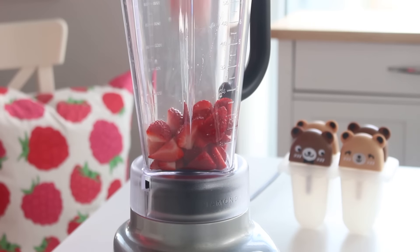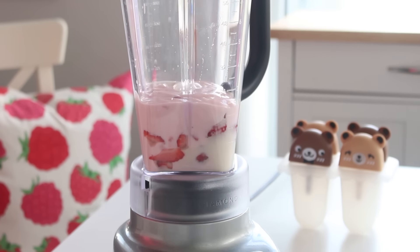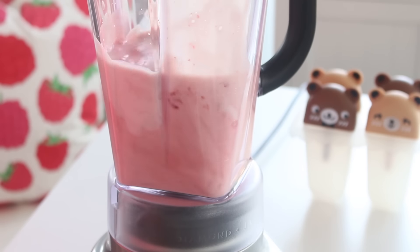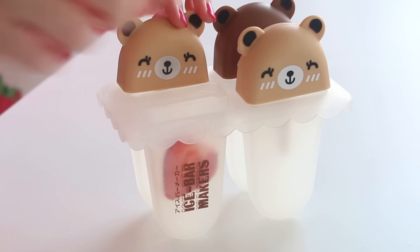Okay, so first you want to place the chopped strawberries, some strawberry yogurt, milk, and vanilla extract in a blender and pulse until smooth. Then stick some sliced strawberries into the inside of your popsicle mold and pour the popsicle mixture into the molds. Insert popsicle sticks and freeze these until they're solid, for about three or four hours.